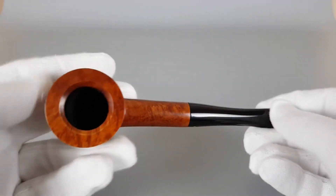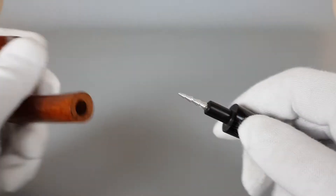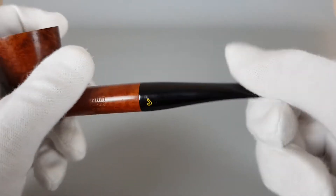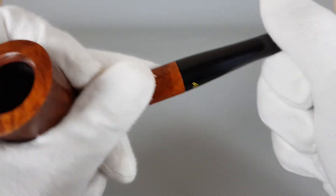Good quality pipe. Let me just open it and show it inside. As I said, good quality pipe. Simple shape.